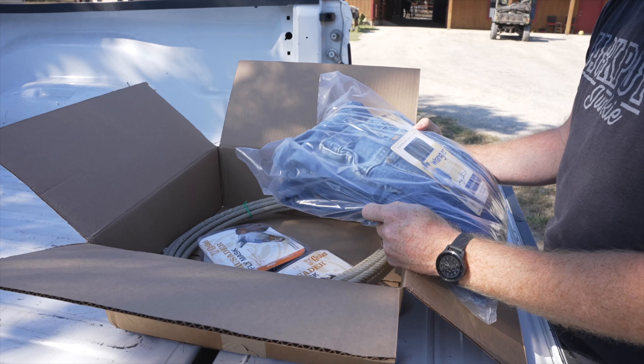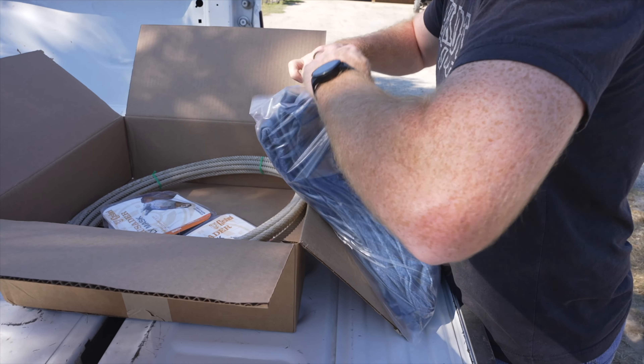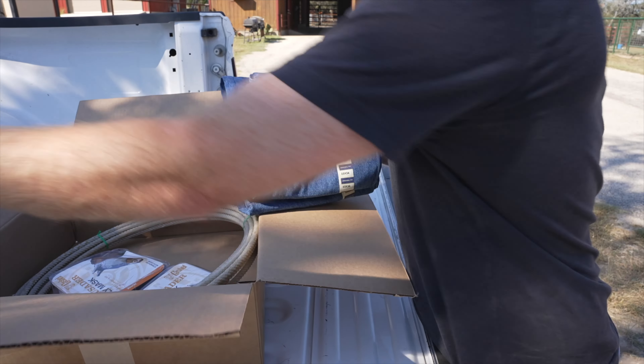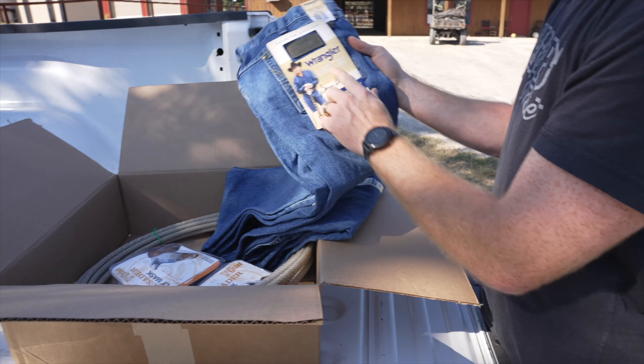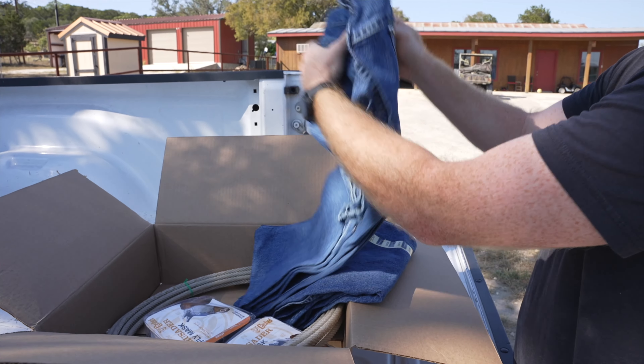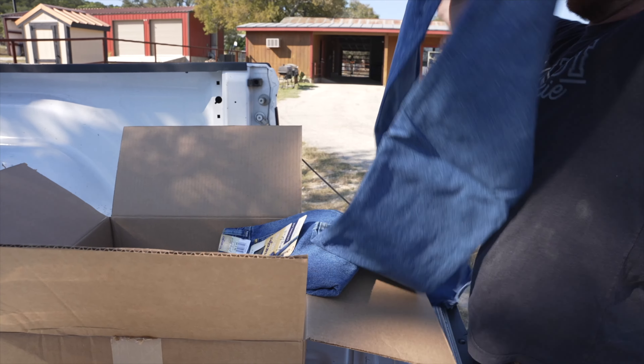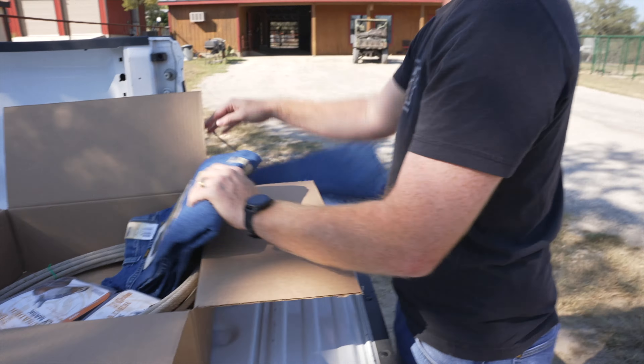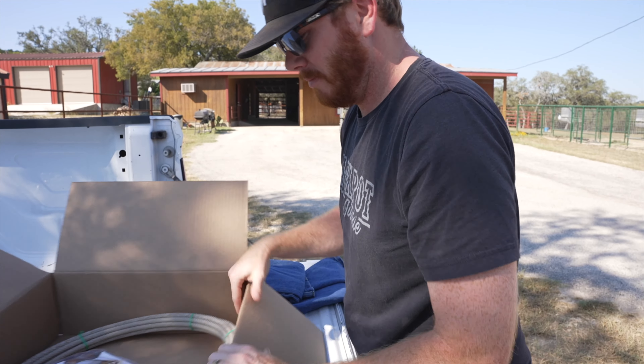First up — these are my favorite jeans. I've worn a lot of different jeans and these have always just been my favorite. These are the Wrangler George Strait edition, the cowboy cut. I think these are actually the ones I'm wearing right now. You never have too many jeans, honey. Yeah, I know — or I know, because I do your laundry.